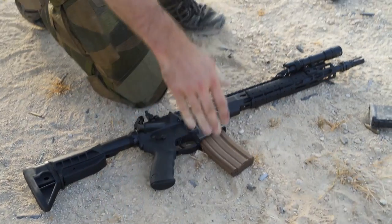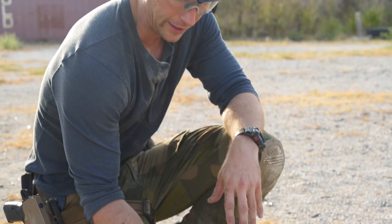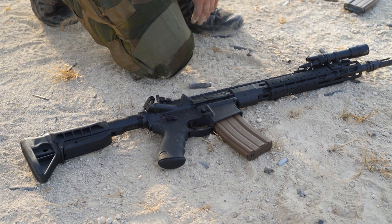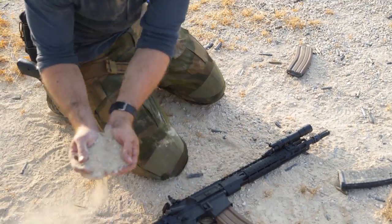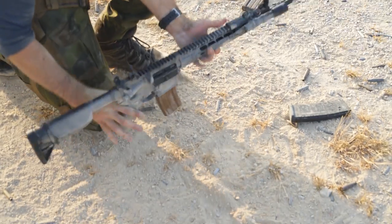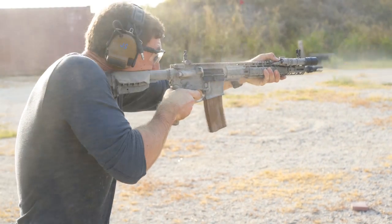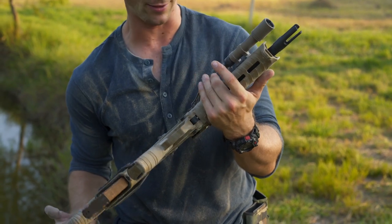We have the Sons of Liberty Gun Works 1776 rifle — basically a very well-manufactured AR, one of the higher-end ARs. How does it compare to the Desert Tech? It's going to cost less. I wanted to show you guys that these can run — or maybe not run — we'll find out. In any case, it's science... or not a lot of science, but you know.